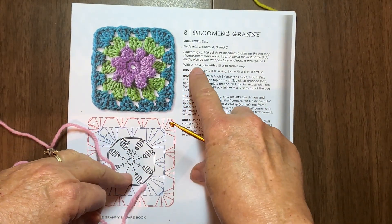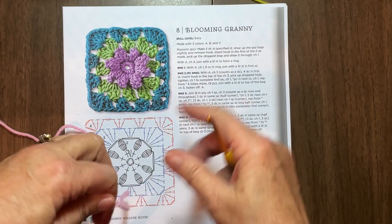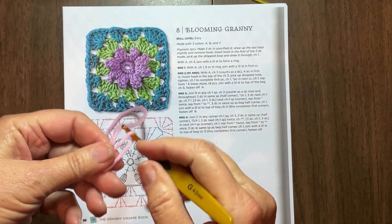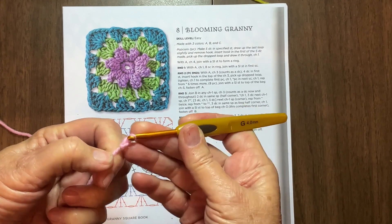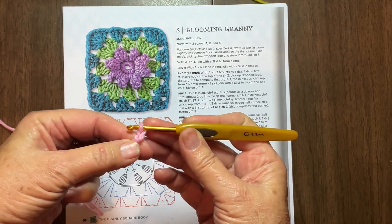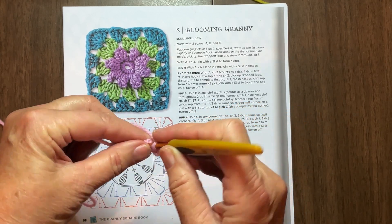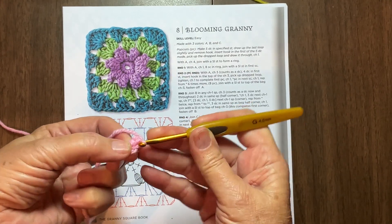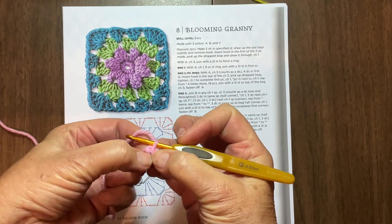To start with, it's chain four, join a slip stitch to form a ring. That part we know, that's easy. Let's go ahead and do it. One, two, three, four - hope you can see it okay. Then we're going to slip stitch to make a ring. Pull the yarn through and pull it through again. Now that gives us our ring. That's kind of hard to see, but it's in there.